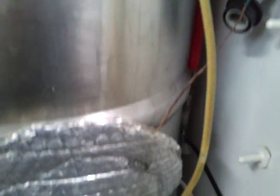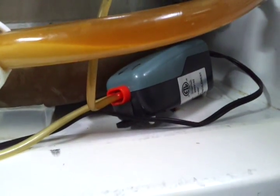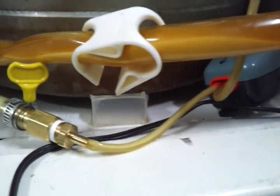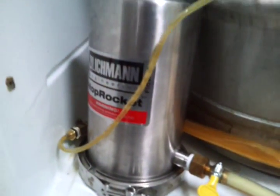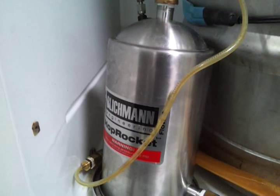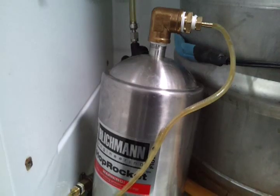You can see the flow down this tube here. The bubbles are from carbonation and not oxygen ingress. It comes down here and goes into this 2 gallon per hour aquarium filling lifting pump. It never was used in that environment. It goes through here into a Blickman hop rocket, which is filled with 3 ounces of leaf hops, and comes out the top.